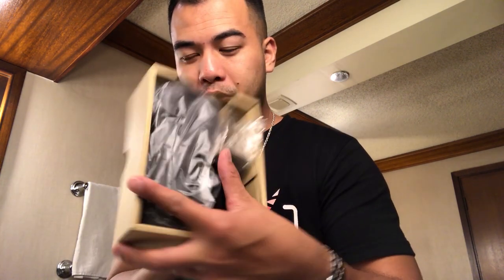Let's see what's in here. Got a nice case, got a charger for it, and let's open up the case.